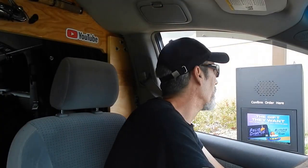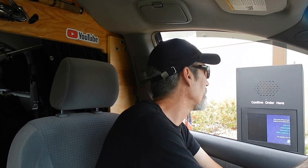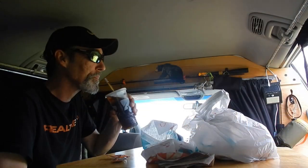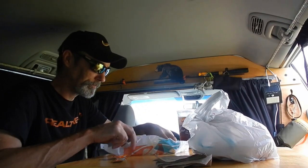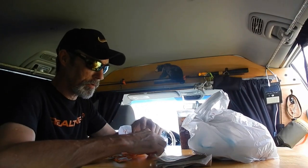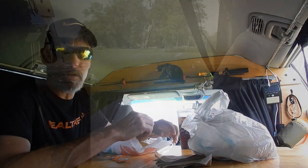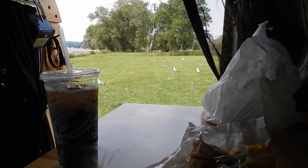It makes it nice for when I want to stop and get something to eat — I can drive to a pleasant location, like down by the water, and have my dinner right inside the van, eating at my own personal dinette. Have the slider door open, pull the screen if need be, get a nice breeze, and watch nature. From the outside, it looks just like a normal van. Nobody even knows what the inside is like at all.